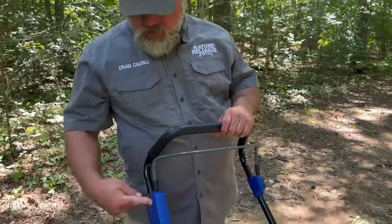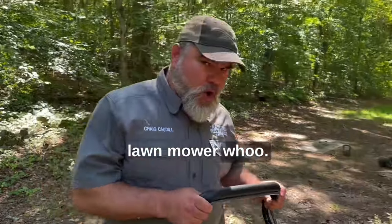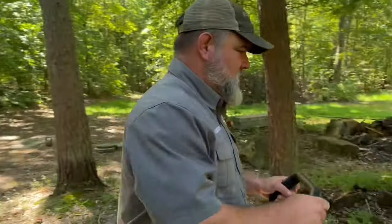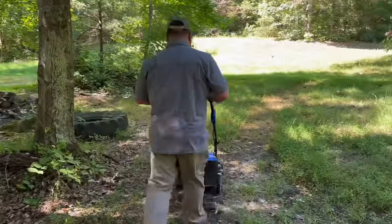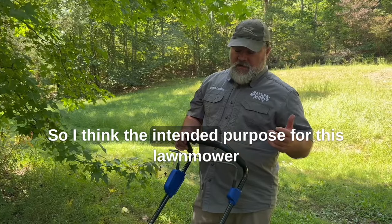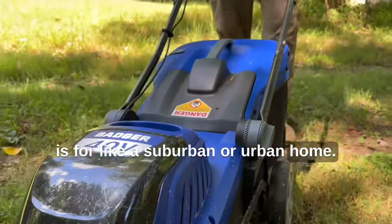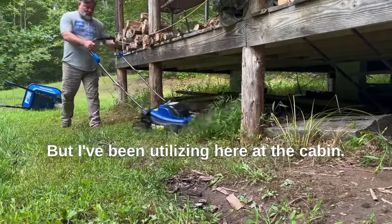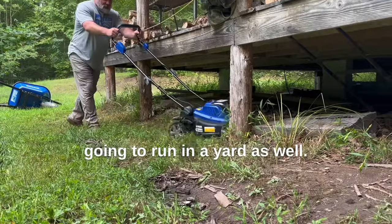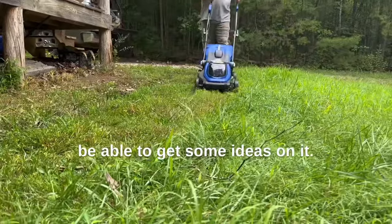Watch how easy this is. So I think the intended purpose for this lawnmower is for a suburban or urban home, but I've been utilizing it here at a cabin. If it can run here, it's going to run in a yard as well. I thought I would use it here to be able to get some ideas on it.